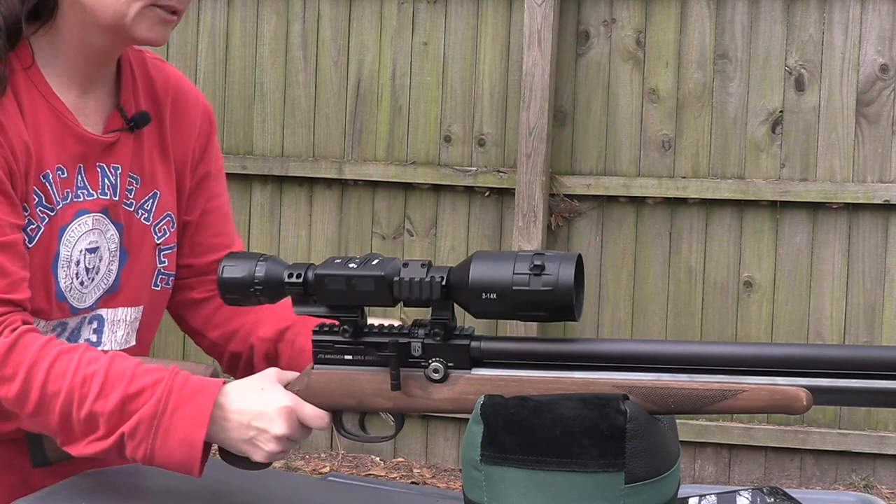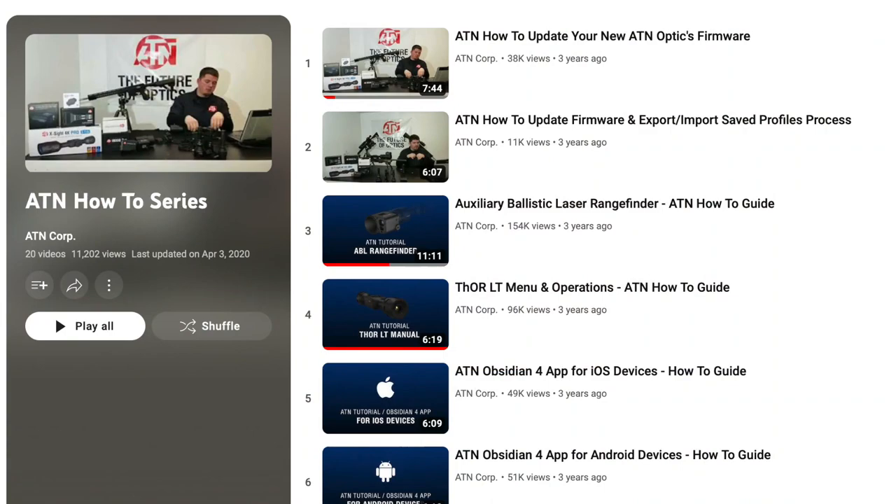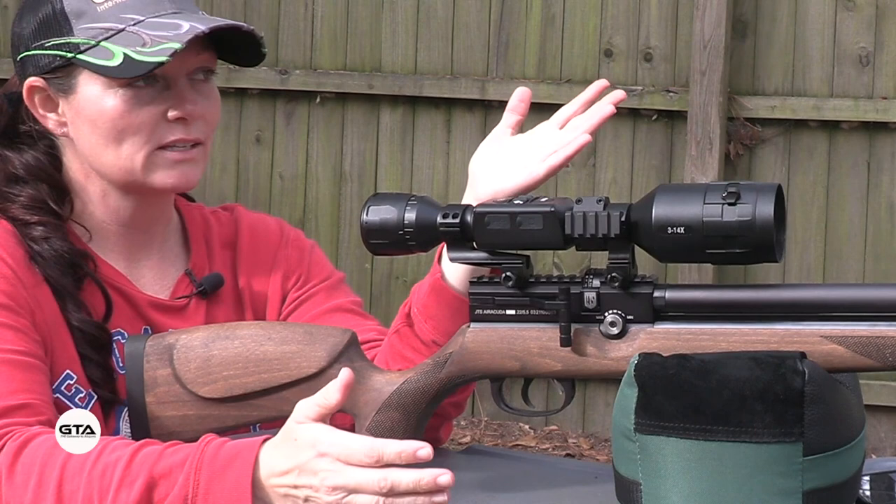I'm going to show you guys how to get started. I know I'm not going to be able to show you the inside of the scope, but if you guys want to see videos that actually have that kind of stuff, YouTube's ATN channel has a bunch of how-to videos. So let's just go over the basic operation.